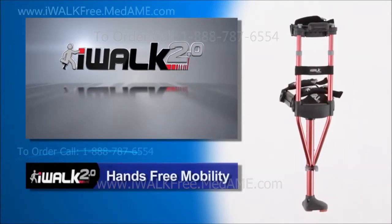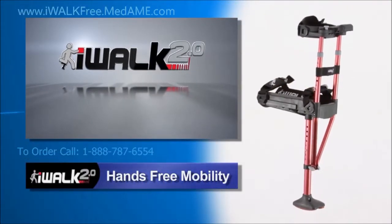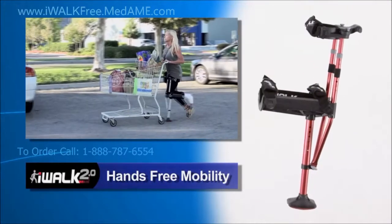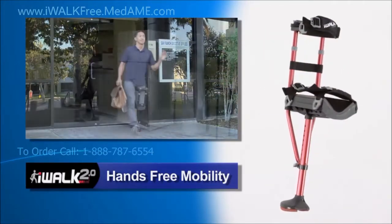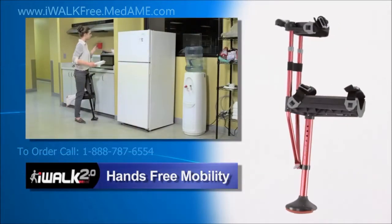The amazing iWalk 2.0 crutch gives you the freedom and pain-free mobility never before available. Now there's no more hand, wrist, or underarm pain and you can go about your day-to-day routine with ease.